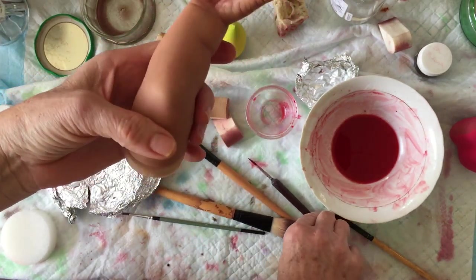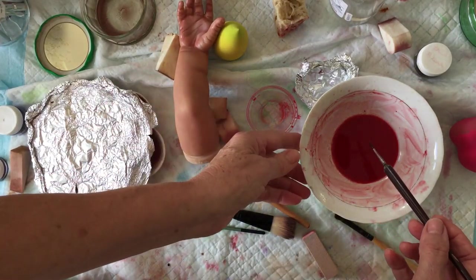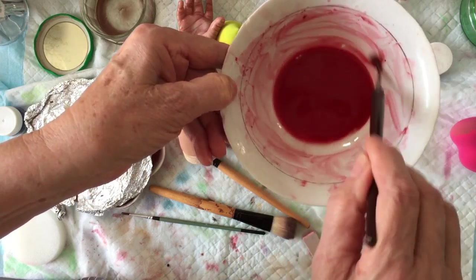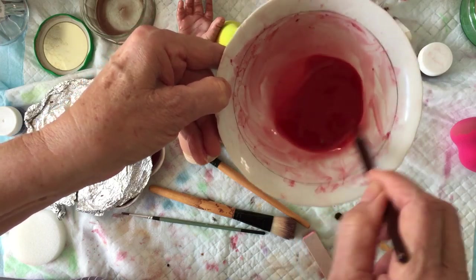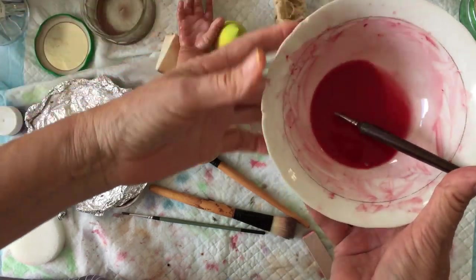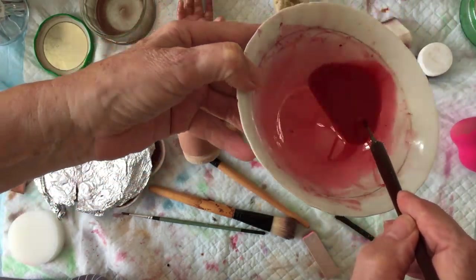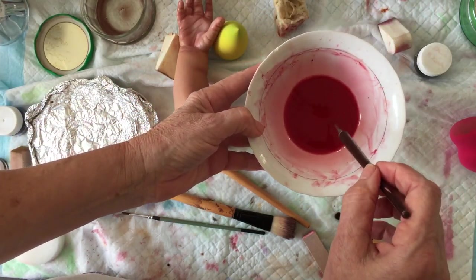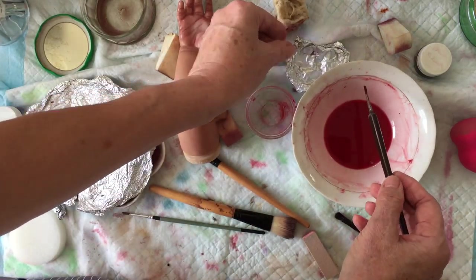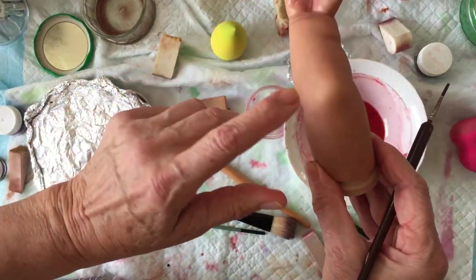Remember guys, when you are painting and mixing — you have to mix all the time — the artist spirit is evaporating so the paint goes down. It's necessary to just do like this and not dip your brush straight into the paint; just take it from the edge. It's much much easier.